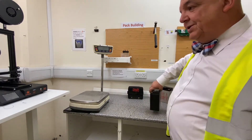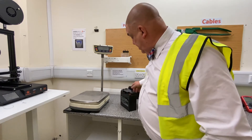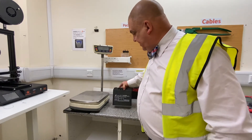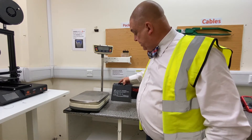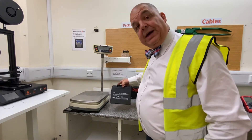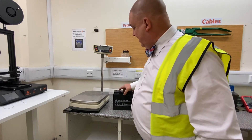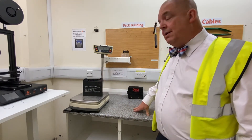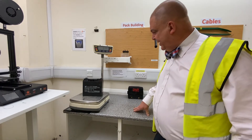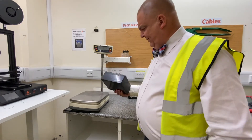Much to my surprise, a couple of days ago, this product turned up inside a junk pack. I thought it doesn't feel very heavy. Weighed it — 3.19. I thought, very strange.